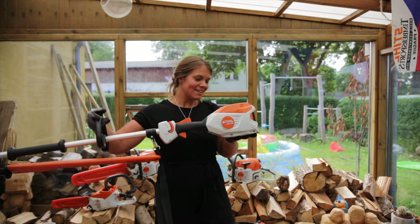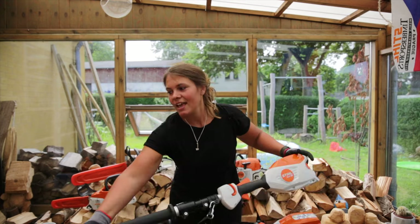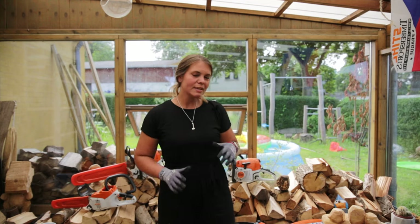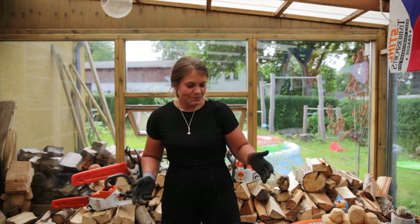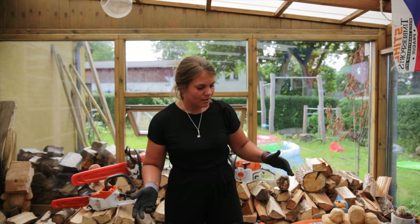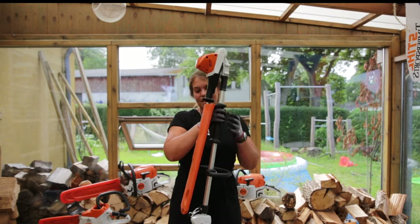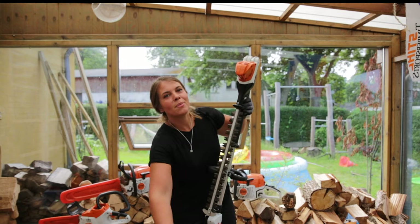In this video I'll be talking about the HLA 66 — that's this guy right here — and the HLA 86, that's the one here. These are the new ones that just came out this year in Denmark at least, and I'm so impressed with the power and what the battery-powered hedge trimmers can do. So let's start with the HLA 66, which is a long-reach battery-powered hedge trimmer.